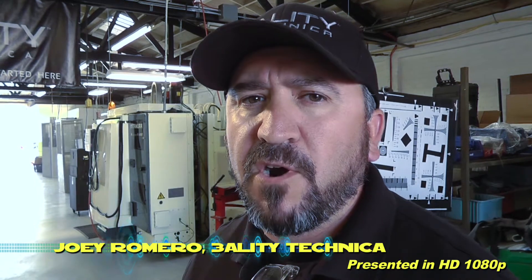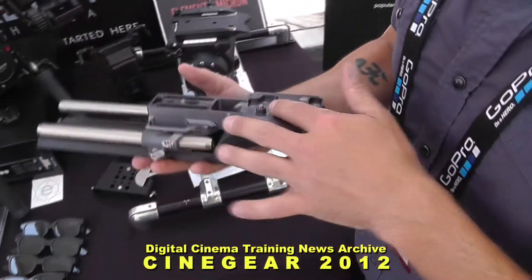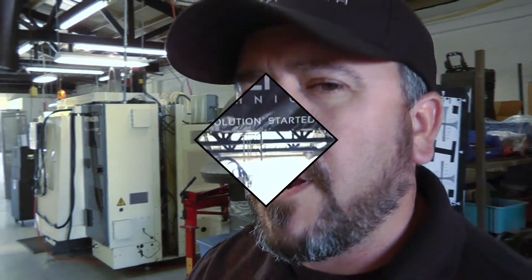Hello everybody, my name is Joey Romero. I'm here with Reality Technica, and one of the things we want to start talking about is some of the processes we go through when manufacturing the equipment you're using every single day. Specifically, what we're looking at right now is our new Micron line of accessories, and what I want to do is walk you through some of what we're doing.